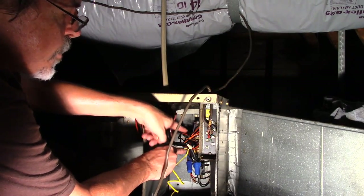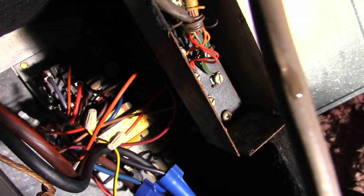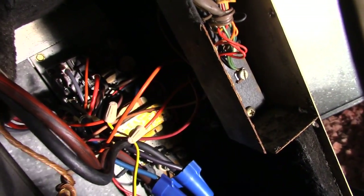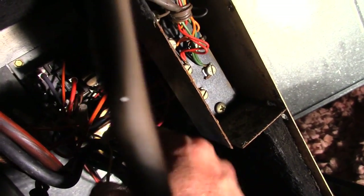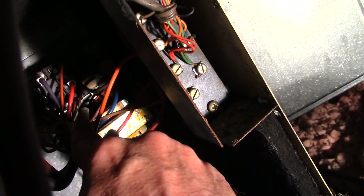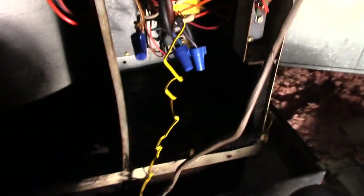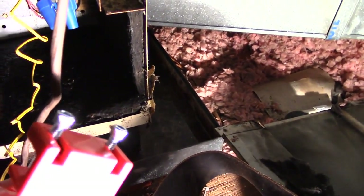Now it's simply a matter of connecting the other wire and we're done. Here's what it looks like when finished: one end of the yellow wire goes to the red wire here, and the other end of the yellow wire goes to the other end of the cut red wire. That's all there is to the wiring, and now the switch just screws onto the drain pan.